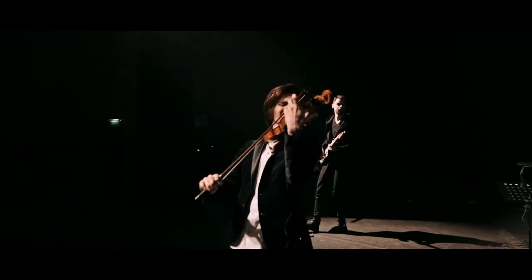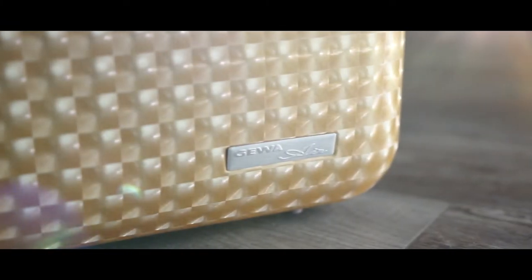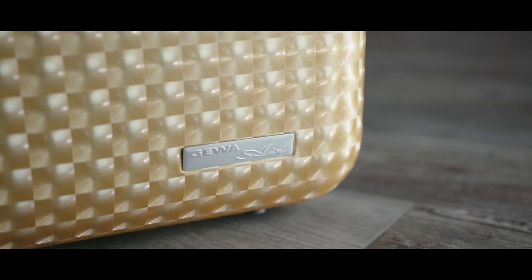The GEWA Air Diamond case is a reliable, stable, and modern designed case with which my instrument can be well transported. Thank you.